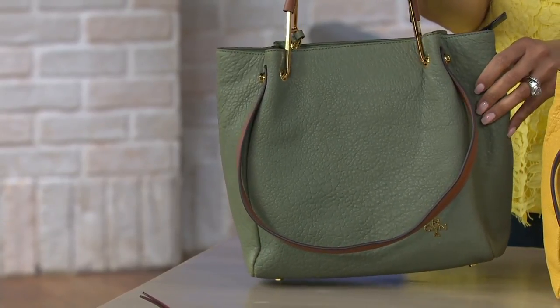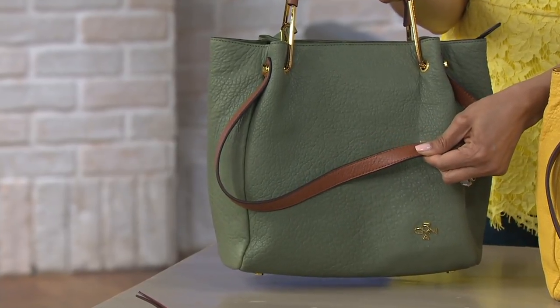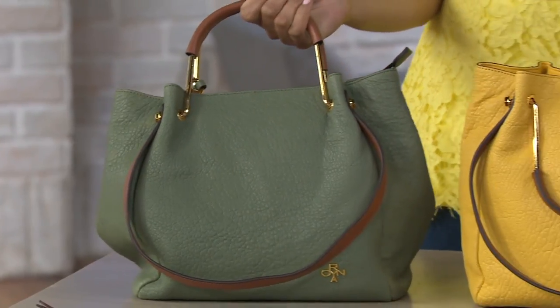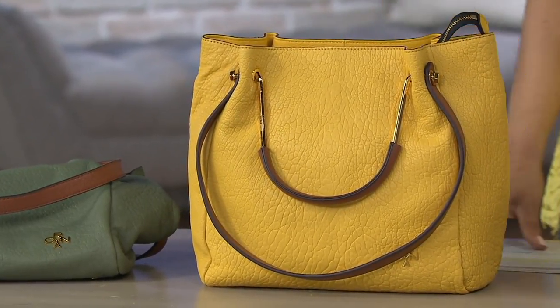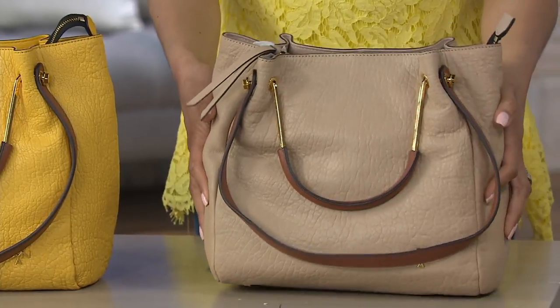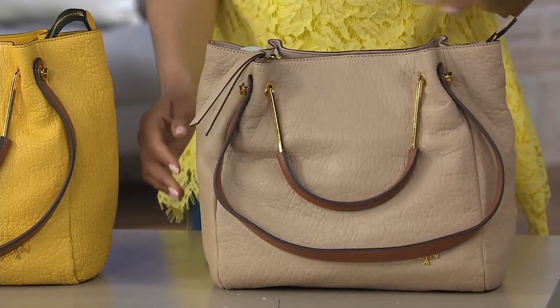This one is called Olivine. You can see that they did a contrast leather in the strapping details. Right next door, the sunny sunflower — so a bright yellow. Definitely a color you've been seeing in high-end designer handbags. Next up is beige, but it certainly is not a boring beige. It's an easy neutral, but again with that contrast trim it just gives it an extra element of style.